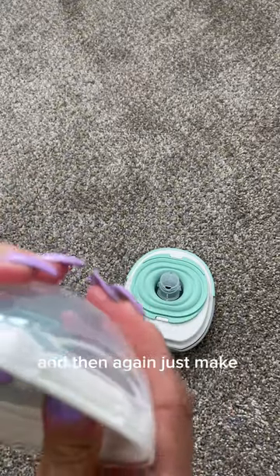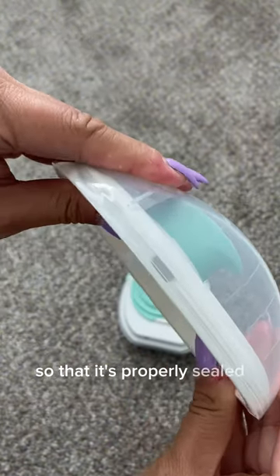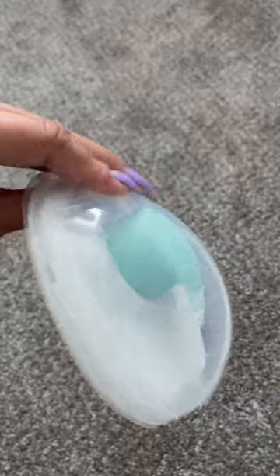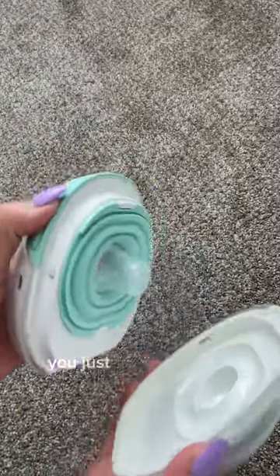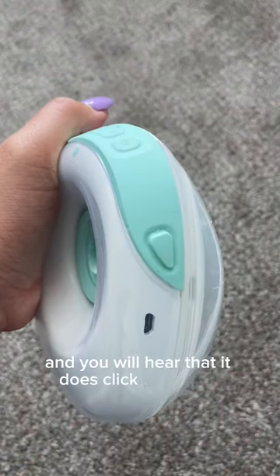Just make sure that it goes in properly so that it's properly sealed and you're not going to have any leakage. Then after that's done, you just put the pieces together and you will hear that it clicks into place.